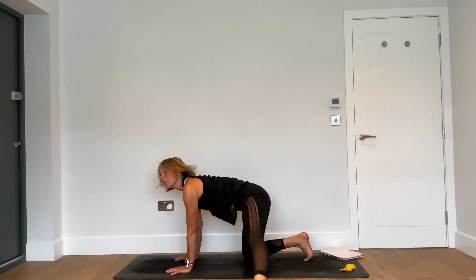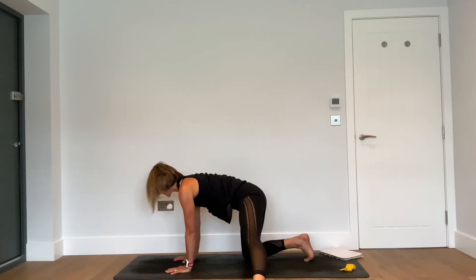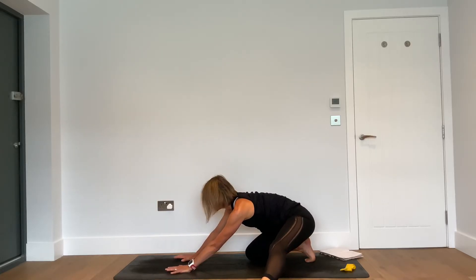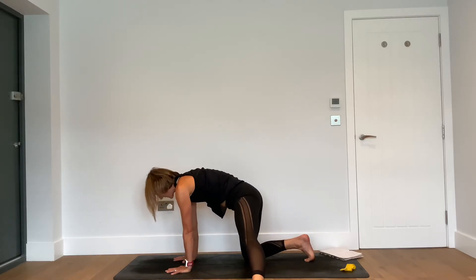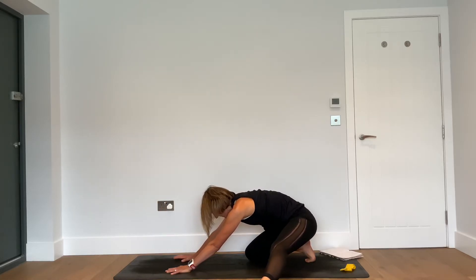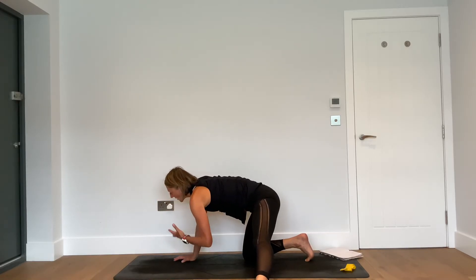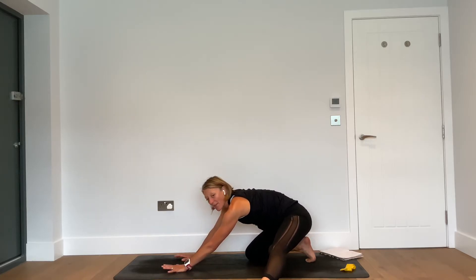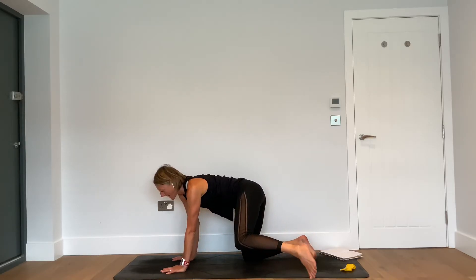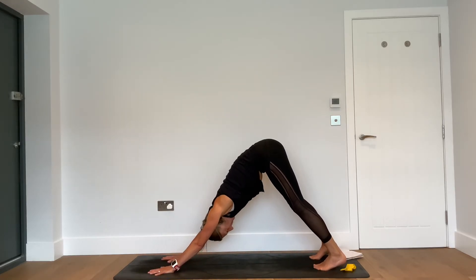Inhale — sit the hips back. Exhale — come forward. Go back as far as your body allows, it might be a few centimetres or more. As you inhale to come back, keep the outer edge of that left foot grounded into the earth. As you come forward, feel that separation of the shoulder blades. When we move in a rush, we move quickly and without the muscles really giving us that sensation and feedback.